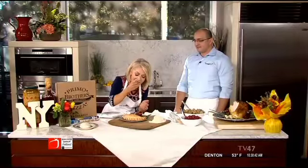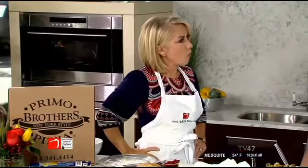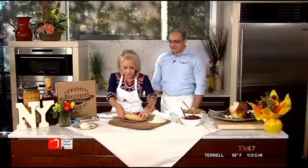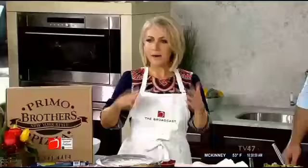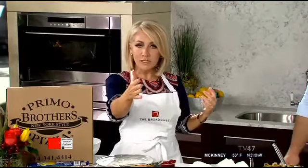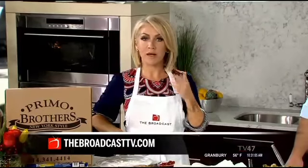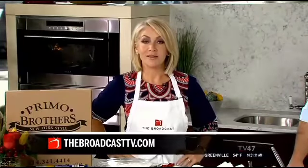Just a little nibble here. It doesn't get better. I like it — it's great. You really put the stuffing in that thing. That's delicious. Nice job! So you can take a try at this turkey day calzone — it's not a pizza, it's a calzone. Or you can swing by Primo Brothers and try one of their New York style pies. For more details on how to make this yourself, go to thebroadcasttv.com and click on today's links.